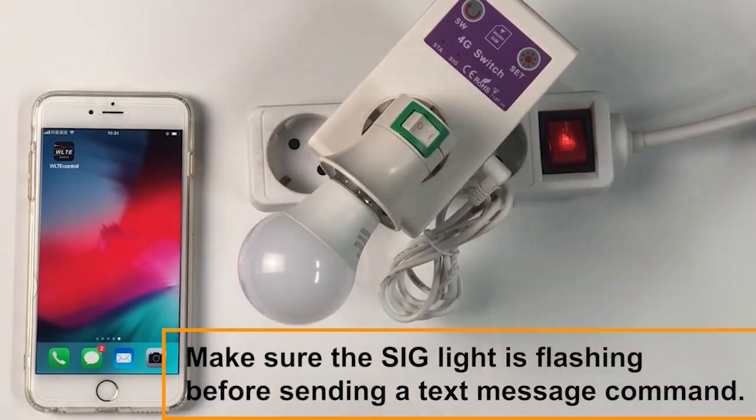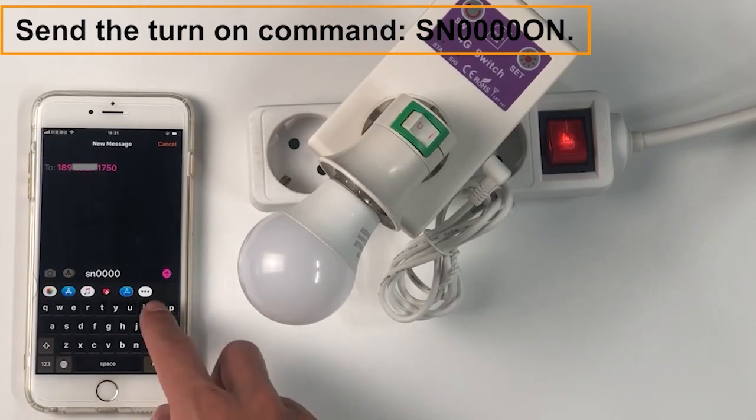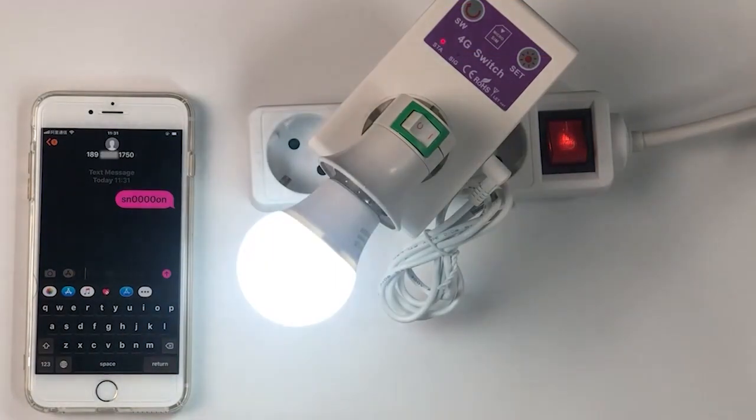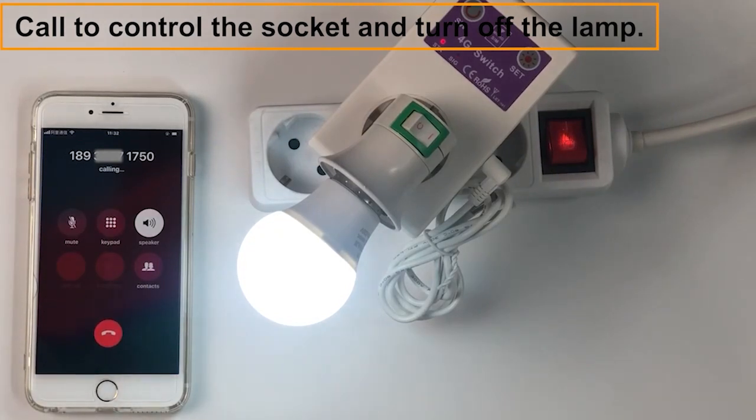Make sure the light is flashing before sending a text message command. Send the turn-on command: SN00001. You can also call to control the socket and turn off the lamp.